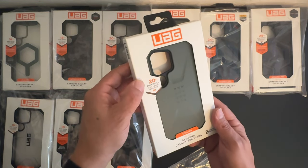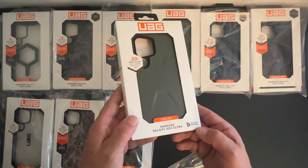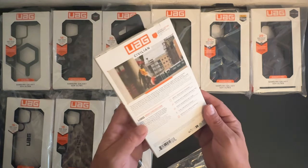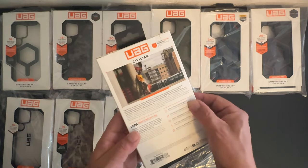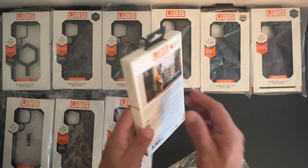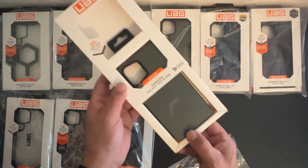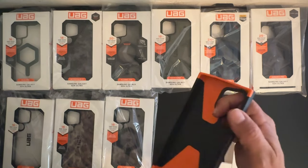Next up we have the Civilian Series. It has 20 feet of drop protection — really nice. It says Civilian on the bottom, with the same specifications as the last one. Let's go ahead and open up the packaging from the bottom and lift out the case.